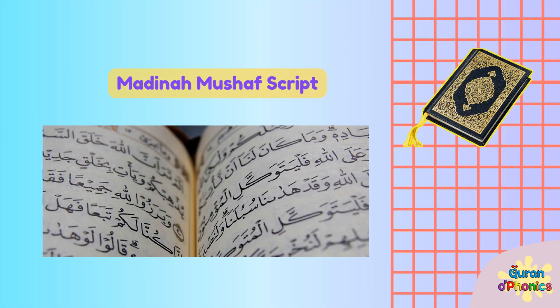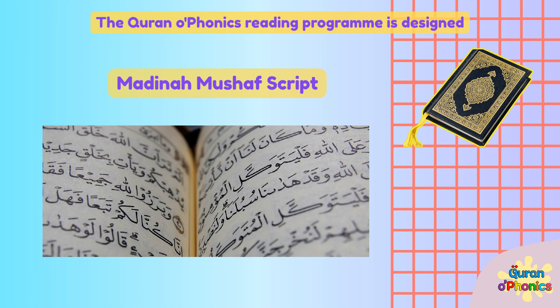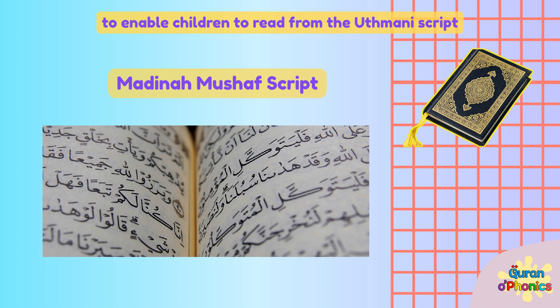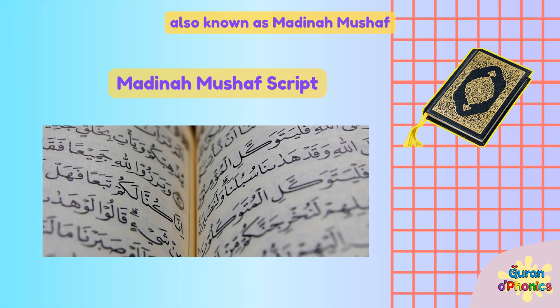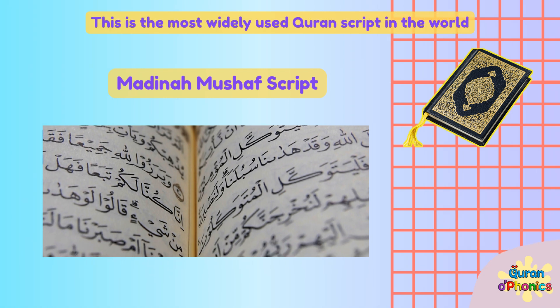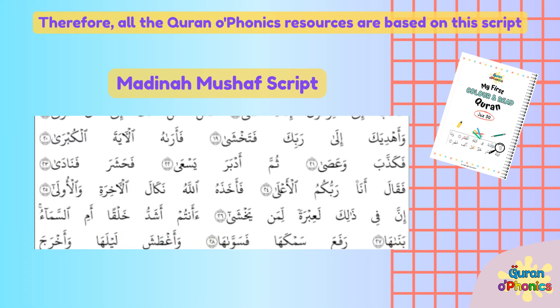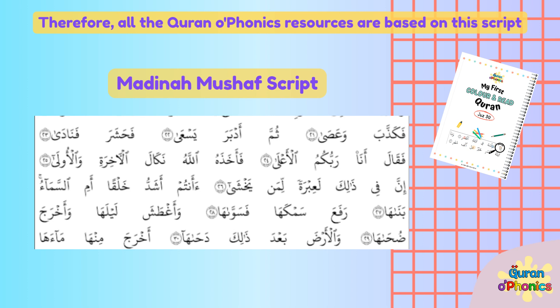The Quran O Phonics reading program is designed to enable children to read from the Uthmani script, also known as Medina Mushaf. This is the most widely used Quran script in the world. Therefore, all the Quran O Phonics resources are based on this script.